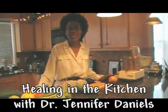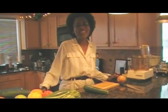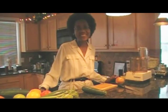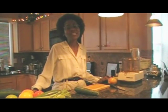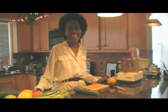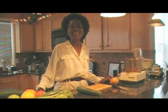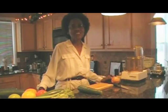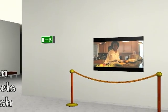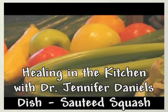Hello, my name is Dr. Jennifer Daniels and welcome to Healing in the Kitchen with Dr. Jennifer Daniels. In the Healing Kitchen we believe that food heals, and the principles we follow here are: in order to heal you need clean food, clean hands, clean heart, clean water, and clean dishes. Today's dish that we're going to cook is sautéed squash. Sautéed squash is outstanding for healing arthritis and for healing hypertension. So let's get started.